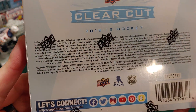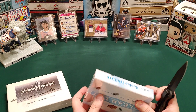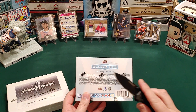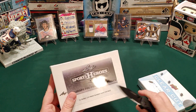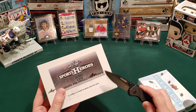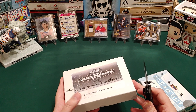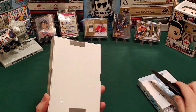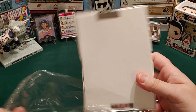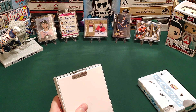Clear Cut does have the odds on the back — you can always pause and read them if you like, but we don't really care about that. We just want to open up some cards and have some fun. I'm going to do this one first — this is going to be our first box break of 2021. Let's hope for some of that new year mojo and try to pull a Gordie Howe out of here — that'd be pretty cool.